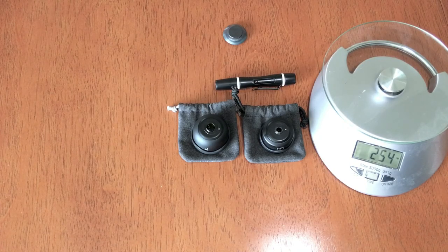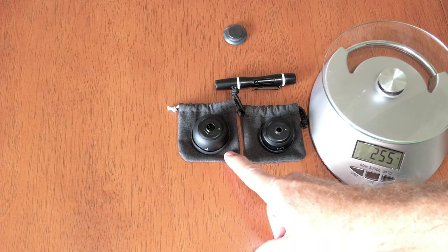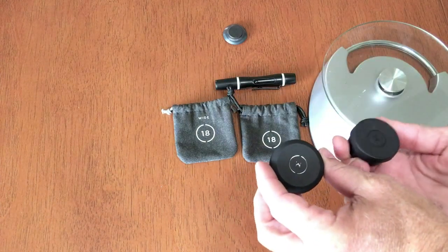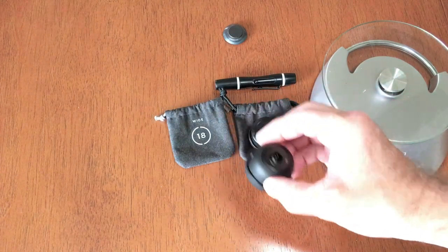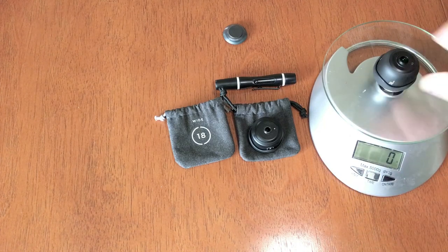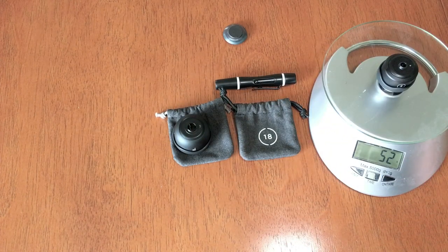Let's go ahead and take a close-up look at some of the new features with the Moment V2 wide. One of the things you can see right away is it is a much bigger lens overall than the Moment wide original. There's a lot of glass to it, and it comes in on the scale at approximately 83 grams compared to the original, which was around 52 grams.